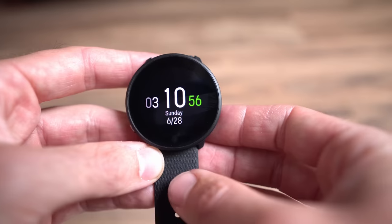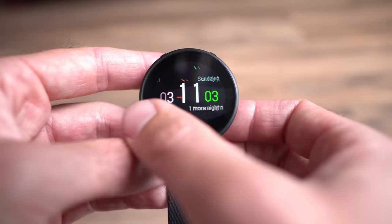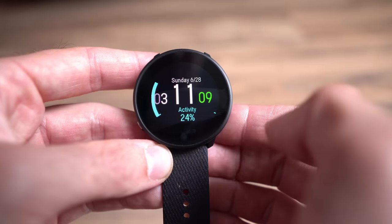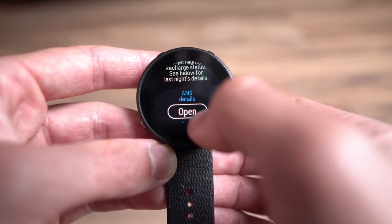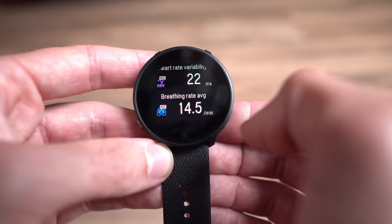The user interface on the Polar Unite is identical to the Polar Grit X, Vantage, and Ignite — they're all almost exactly the same. The home screen gives you your time and date, and you can swipe sideways through widgets. Widgets include your daily activity summary of steps and calories, current heart rate, last training session, and sleep status. Polar is probably class-leading when it comes to sleep metrics — it's really accurate and even picks up when I get up to go to the bathroom, reflecting it in the sleep score.